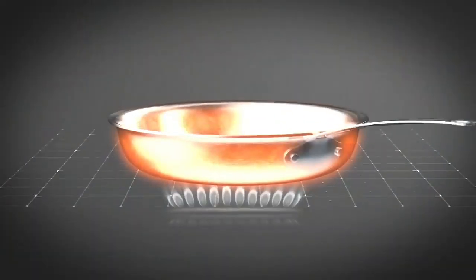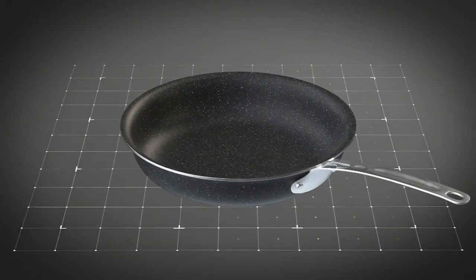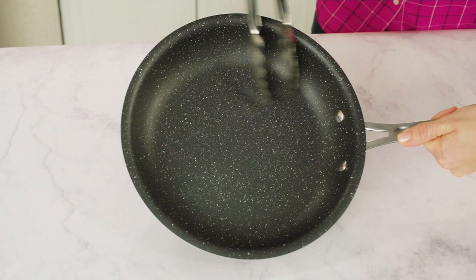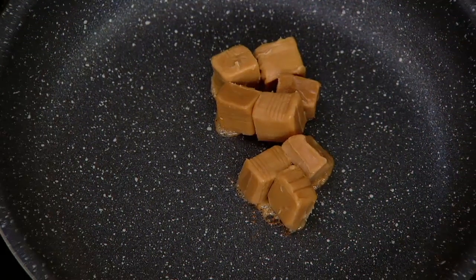So here we press the aluminum, which is going to give you even heat conducting. Three times the Granite Stone is added to the pan, and then here's the cool part — we actually infuse it with titanium and diamonds. So it's very hardened and it's five times more slick than anything I've ever used.